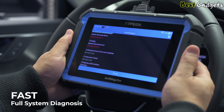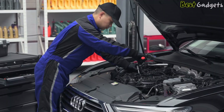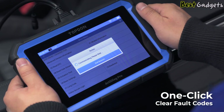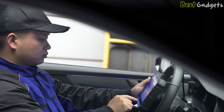The Arti Diag Pro is durable and well-constructed, sporting a 7-inch responsive touchscreen. The Android-based interface is intuitive and user-friendly, even for those new to scan tools. It supports full system diagnostics across a wide variety of vehicles, from legacy OBD2 platforms to modern cars with complex CAN architecture.